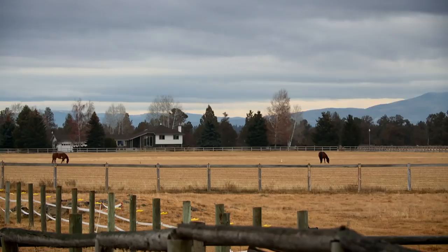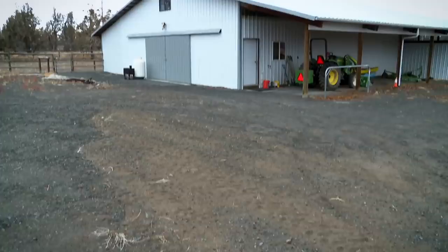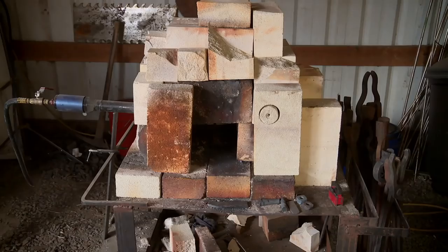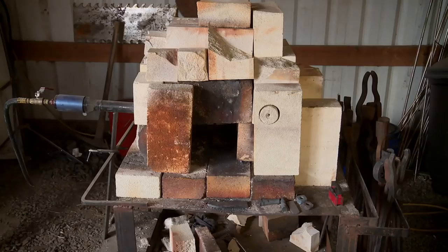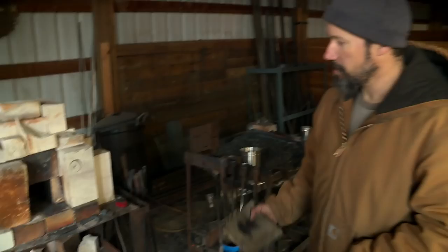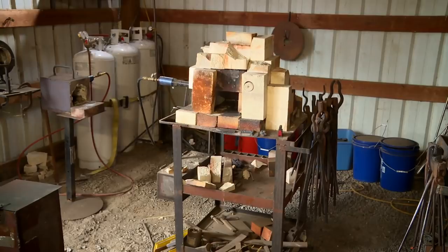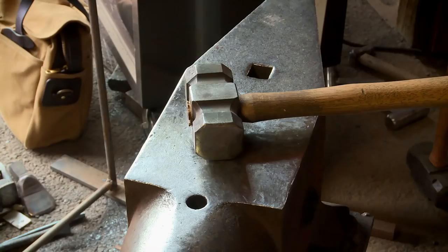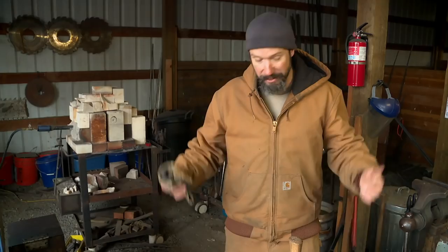We're here in Bend, Oregon, and I'm going to show you my home forge. This is where most of the forging takes place. I have my bigger Damascus forge here and a couple little forges that I'll move around. It's a pretty simple but configurable forge — just a mix of fire bricks. I use hard fire brick for the base and the first layer inside because it gets hot and holds the heat, and then soft insulating fire bricks for the rest, because they're not structurally sound. Anvil's here, big post vise, press, and a swedge block. That's pretty much where most things happen.